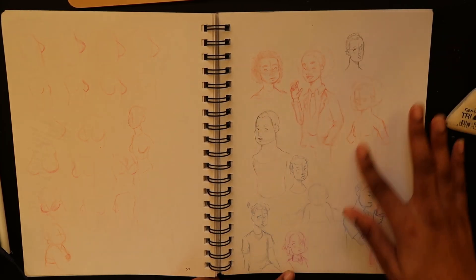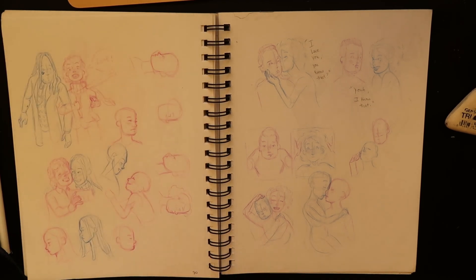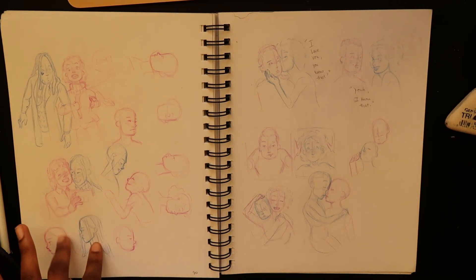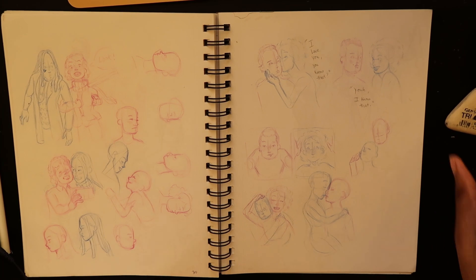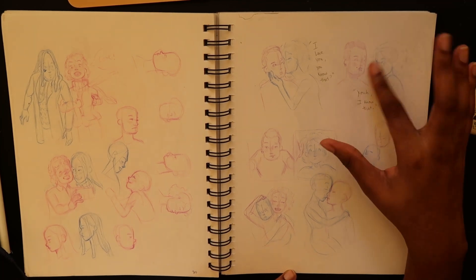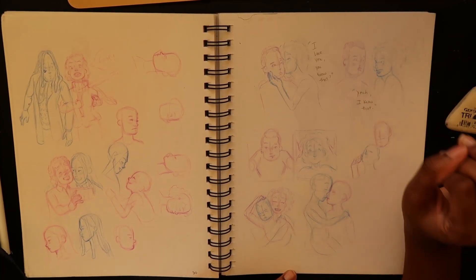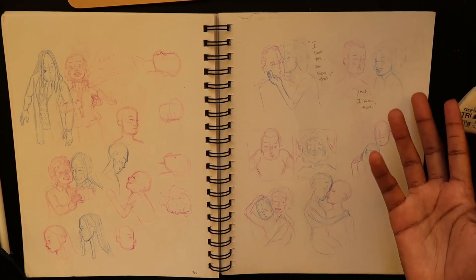Then I did all the boys and this random drawing of somebody stretching. Then I did one of my couples — Joey and Theo. I really like this drawing. I was trying to figure out the profiles but that's bad. Then this is Dante and Jake, and I love this little thing — it says 'I love you, you know that?' and he says 'yeah, I know that.' She's all happy and he's plain-faced but he loves her — he's just a bit more stoic. I tried to draw them kissing but I can't draw a profile so I don't know what I was thinking.